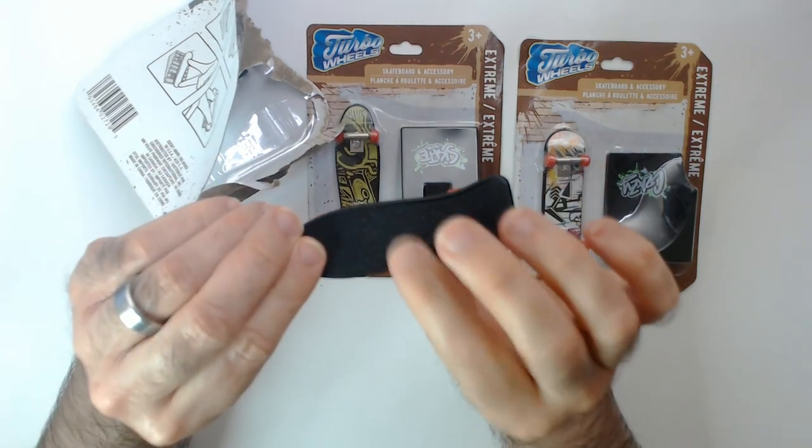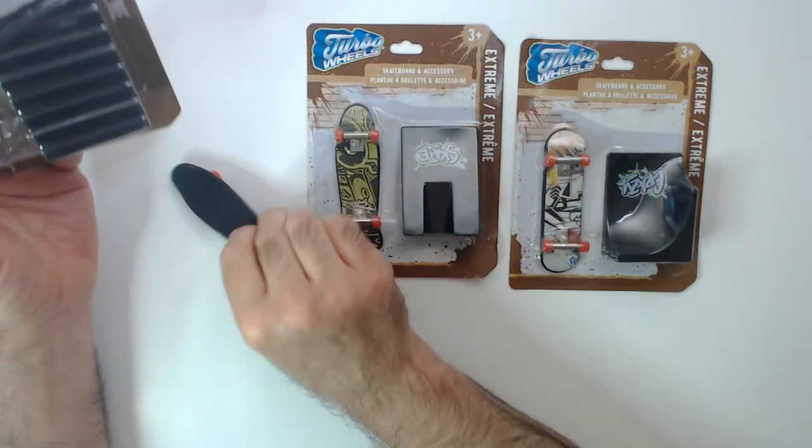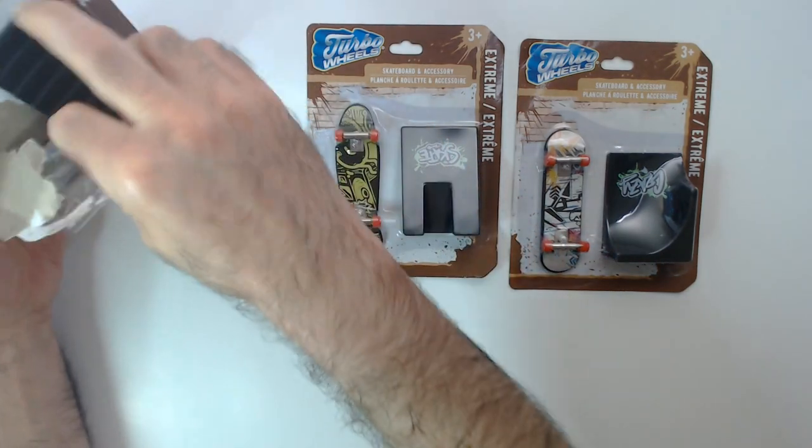You do have grip tape, unlike the ones that say skate that are not Turbo Wheels — I don't think those have grip tape.